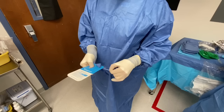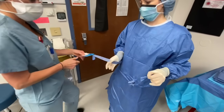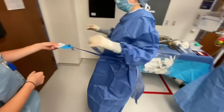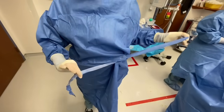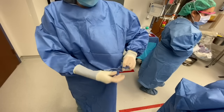To complete your gowning and gloving process, firmly grasp the belt and tab with your right hand and separate the tab from the tie that is held with your left hand. Give the tab and belt to the surgical tech or nurse and turn toward your left until you have made a full circle. Then firmly grasp the belt that is being held by the tab and pull it away until they separate. Tie the belt and then keep your hands and arms elevated.